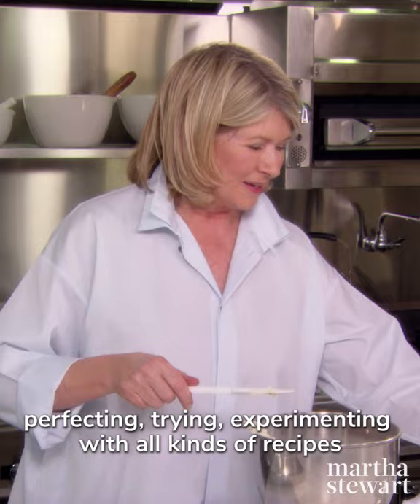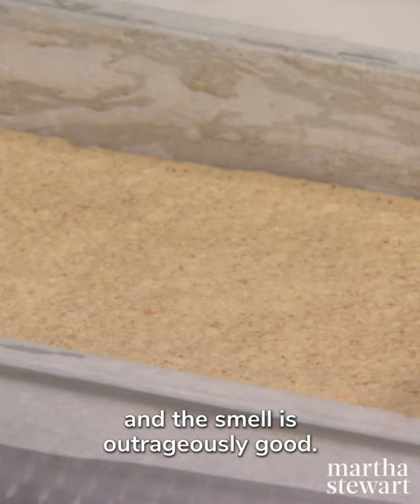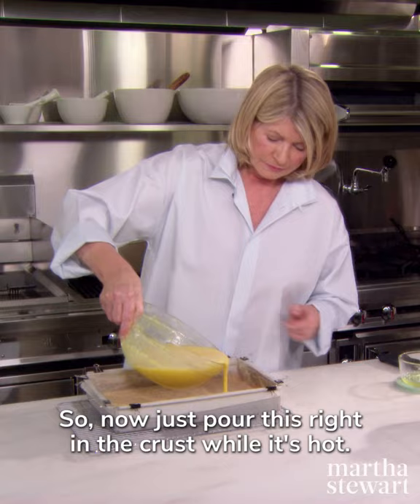You can see the gorgeous color and the smell is outrageously good. So now just pour this right into the crust while it's hot.